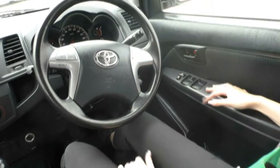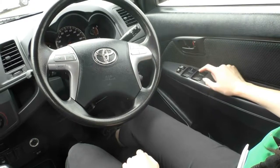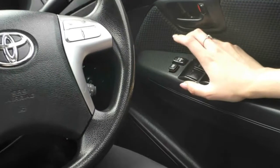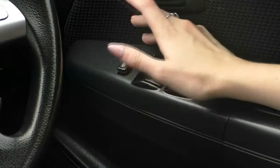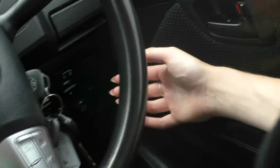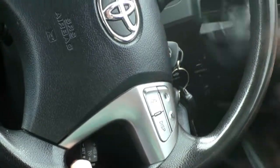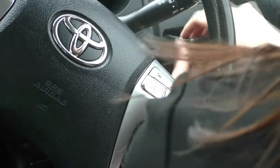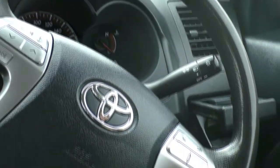Here we are inside the Toyota Hilux. Starting on our driver's side door, you have all four power window controls, with the driver's side window being an automatic window. Above that, you have your window locking controls and central locking. Down the bottom you have your power mirror controls, and you do actually have a cup holder here as well — right in front of the vents so you can keep your drink nice and cool.